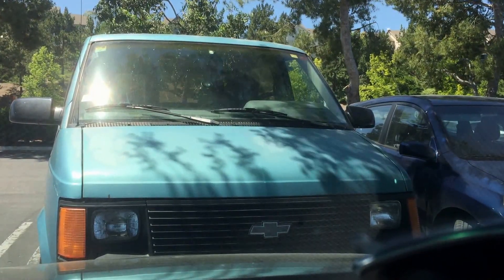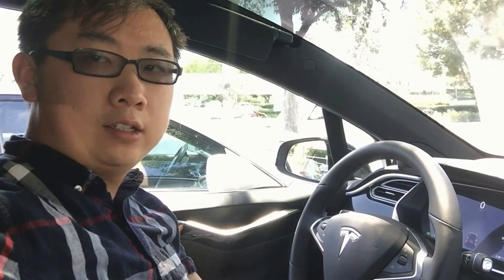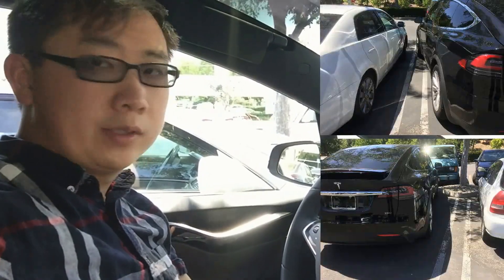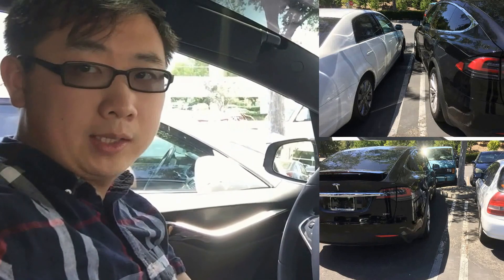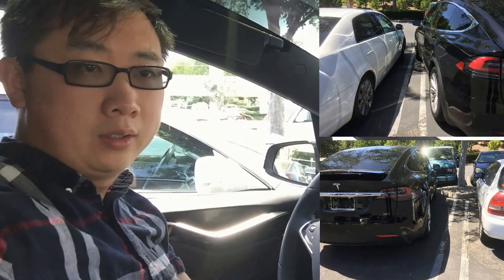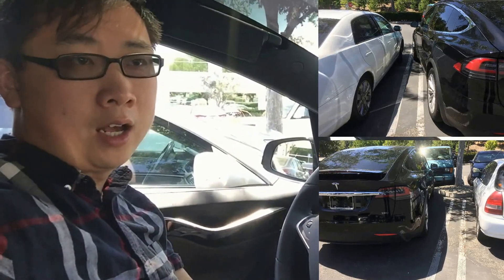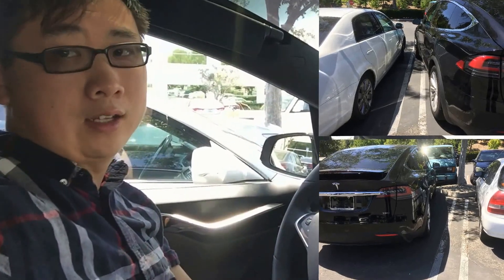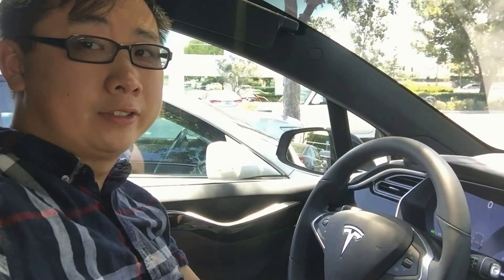So I think that's a successful trial. One thing that I didn't notice was that it was not really aligned to the parking spot. It was making sure that you have enough space between the cars next to you, but it doesn't necessarily mean that it's gonna align with the lines down there. That's something Tesla can modify in the future. Now let's see how it can get out of the spot automatically with the gear selector.